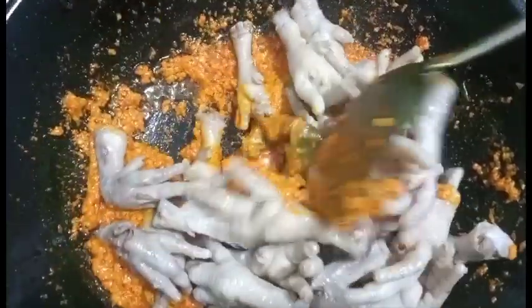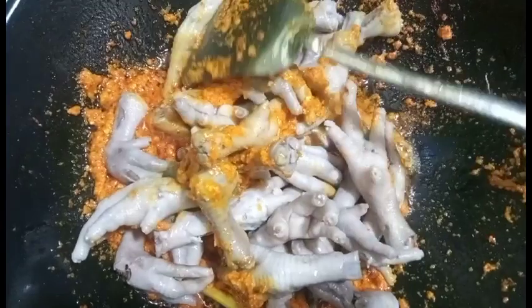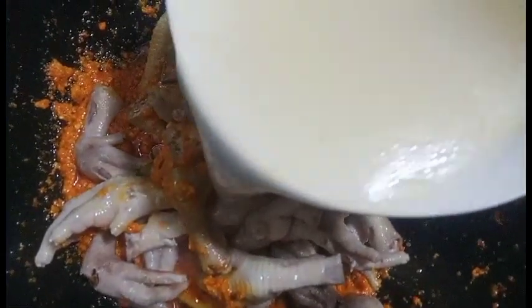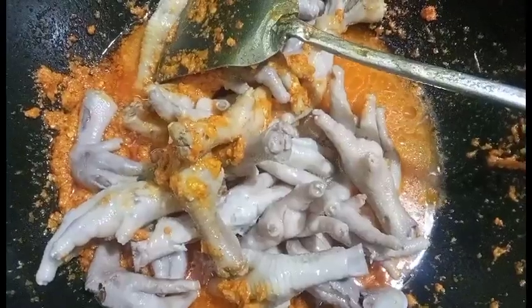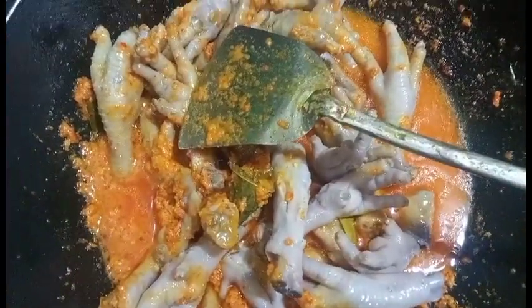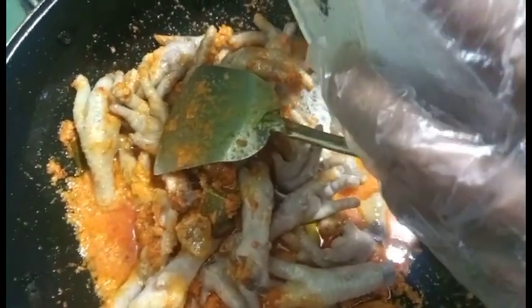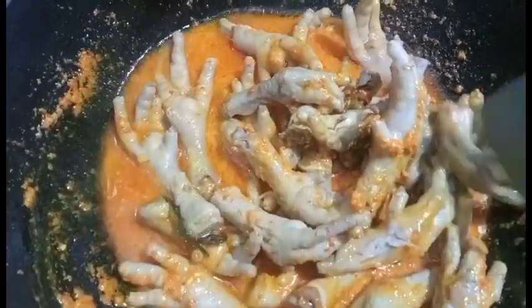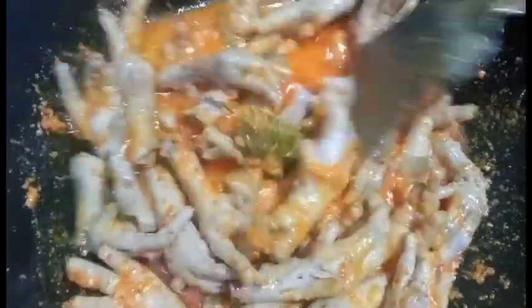Kemudian masukkan ceker yang sudah empuk, tambahkan sedikit air kaldu dari rebusan cekernya. Masukkan semua bumbu: garam, gula, lada, penyedap, dan kaldu. Kita diamkan kurang lebih 2 menit sampai bumbunya meresap di ceker.